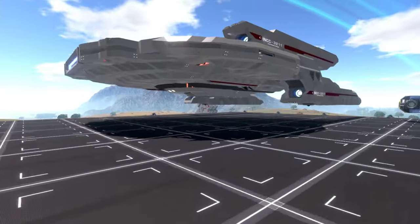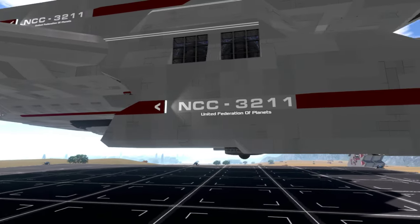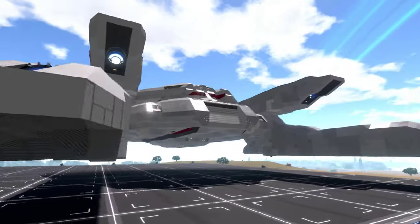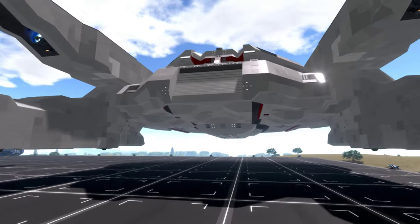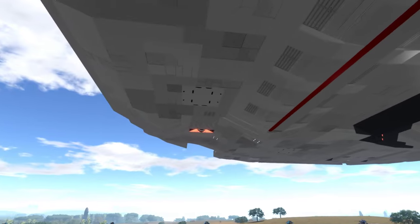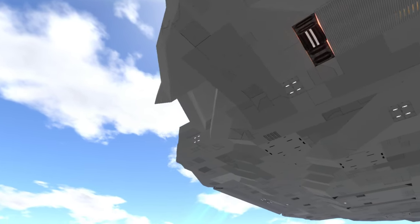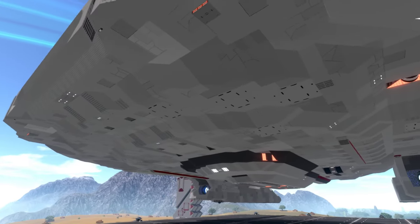It looks like it's going to have some pretty potent thrust, and there are a lot of sneaky retractable turrets all over the hull, so it would be quite decent in combat. You can see some turrets on the bottom side, and a ton on the top side of the saucer. It looks like it's going to have a lot of offensive abilities — there might be more weapons I'm not seeing yet. We'll play with the weapons a little bit later.